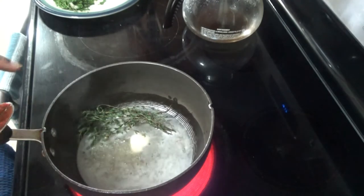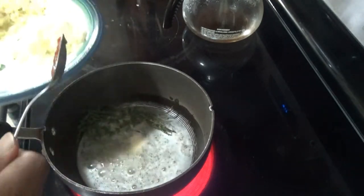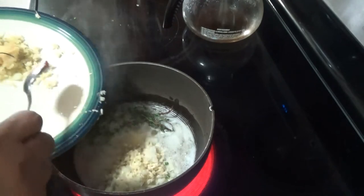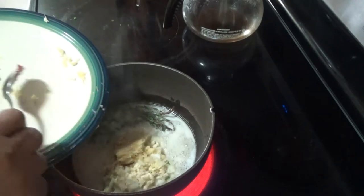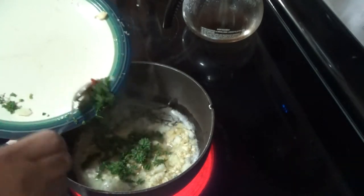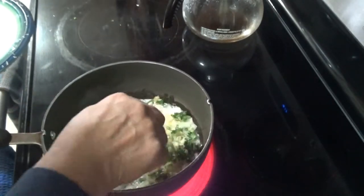In my pot, I've heated up some coconut oil and about a tablespoon of butter, and I've included my thyme in there. Now I'm adding the ginger, the onion, the garlic, ginger paste, and the curly parsley. We're going to fish the thyme stalks out eventually.